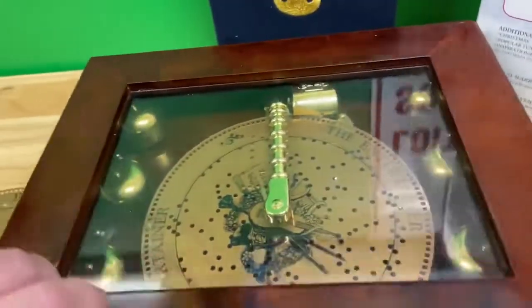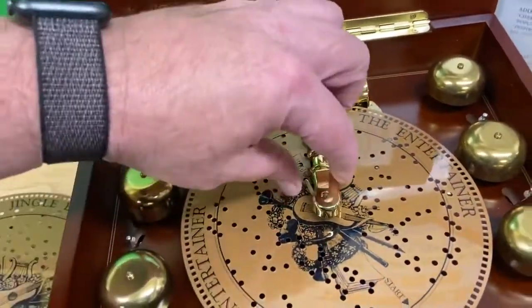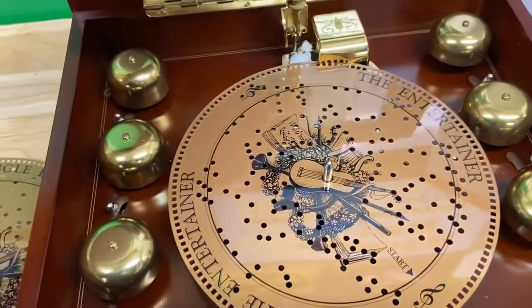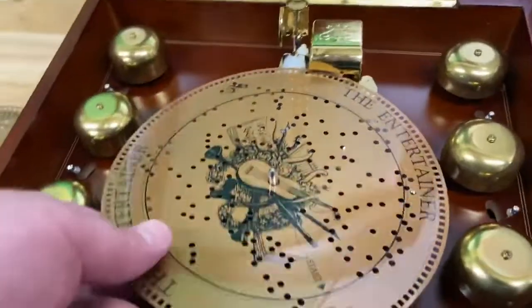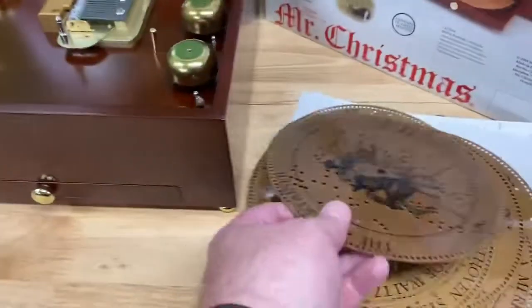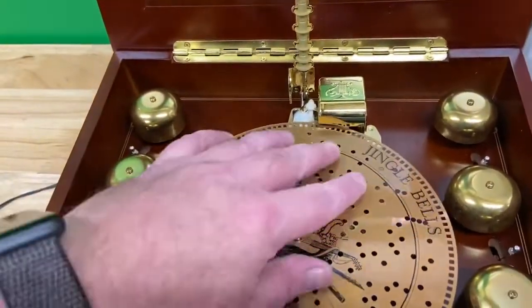I currently have The Entertainer loaded up. To change discs, you press this little button on the side, lift the arm, and then take the disc out just like that. We'll load up Jingle Bells and see what it sounds like.